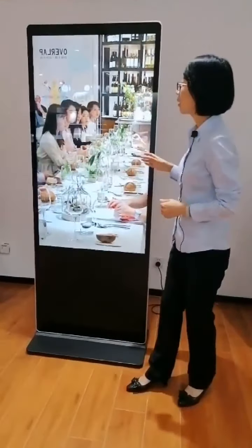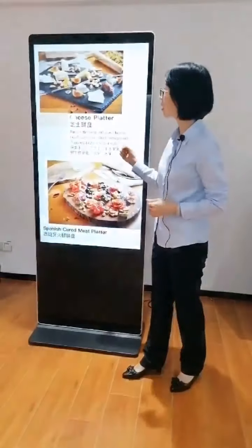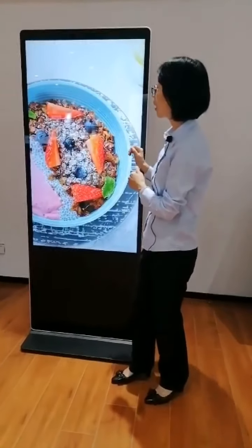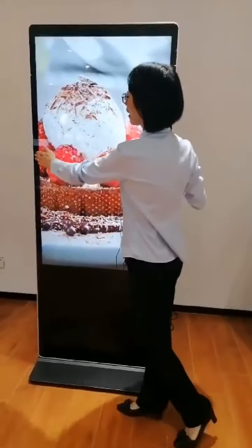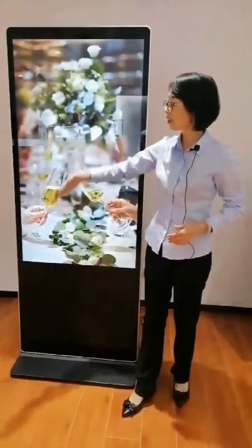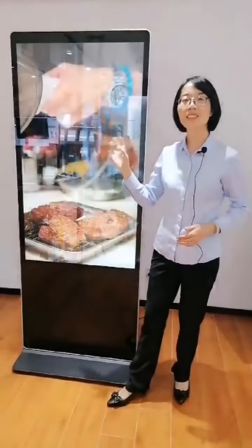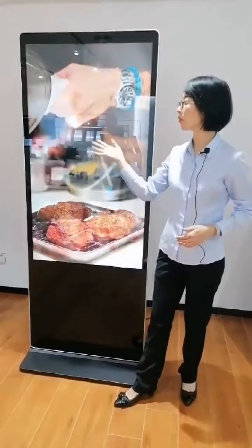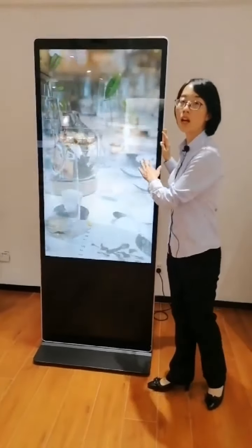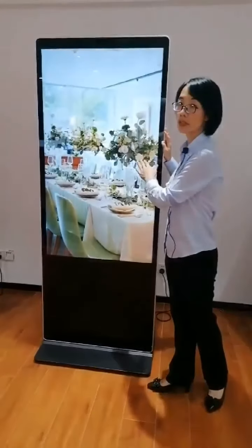This screen offers 350 cd per square meter brightness, and the resolution is also 1920 by 1080. The aspect ratio is 16 to 9, and the viewing angle is 170 degrees vertically and 170 degrees horizontally. It brings high-quality images and an excellent viewing experience. The full front panel is protected with 4mm tempered glass.